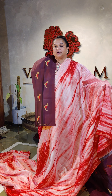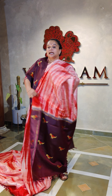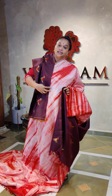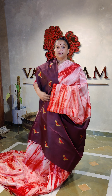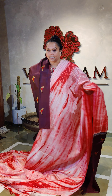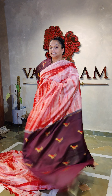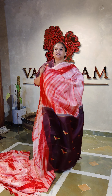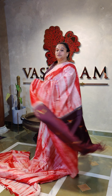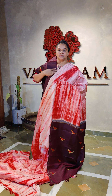Kanjivaram with all the body pallu blouse contrast, along with the pallu and blouse having the same motifs all over. This is the blouse of 75 to 80 centimeters. In the saree, the coffee brown combination has this red color gone on the shibori as well. The whole saree has come out really beautiful. This is going to be the saree which you're going to flaunt with shibori on a pure zari Kanjivaram — that beautiful, that gorgeous.